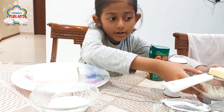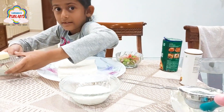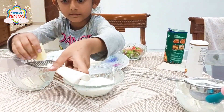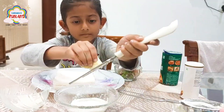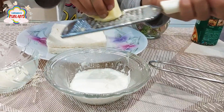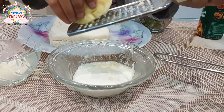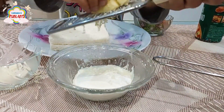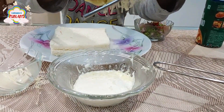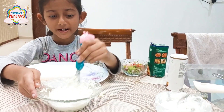Add the cheese and put it in the hung curd so we will make green cheese. Look, it looks so good, right? Let's mix this so the green cheese is ready.